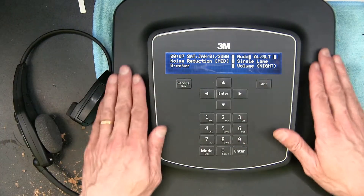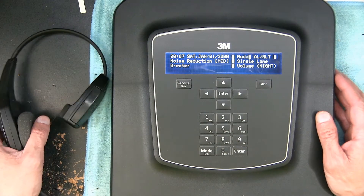Hello everybody. In this video I'm going to teach you how to register a headset to a 3M drive-through intercom G5 base station. Those are the black ones, the new ones, which is this one right here. So I'm going to teach you how to register the headset.